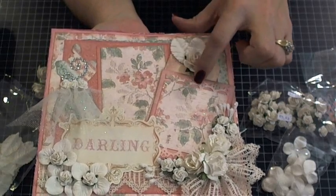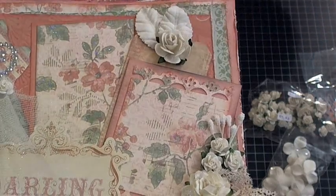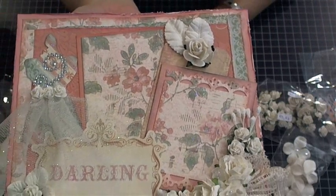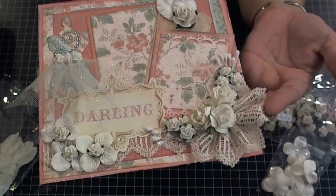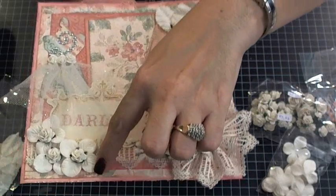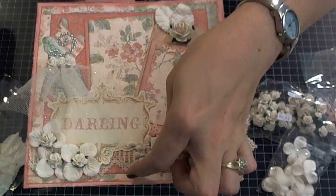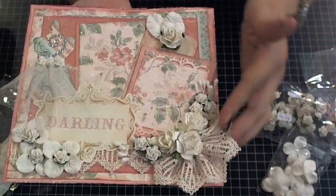Then I used a Martha Stewart die cut punch right here to give a little more dimension. And this trim — I just had a little piece of it, it's some trim I've had for years. I also lined the bottom of it — you can see it right here popping up through here — and then I did a half of a flower.